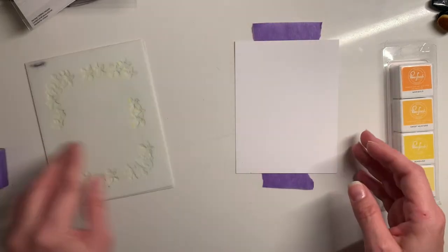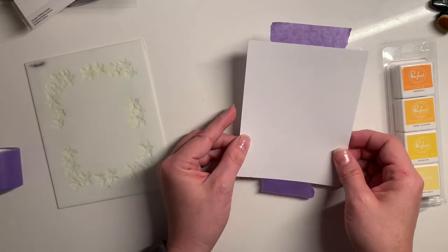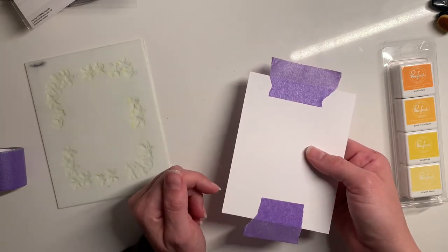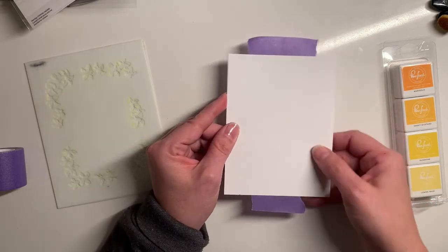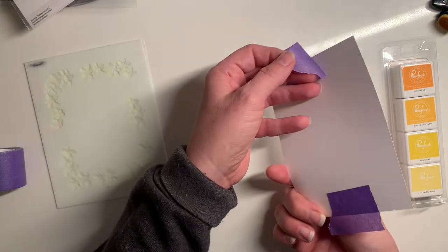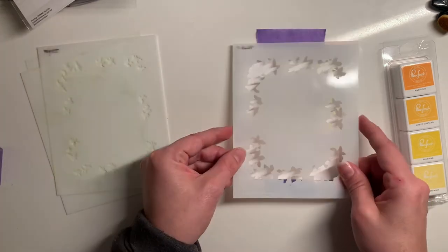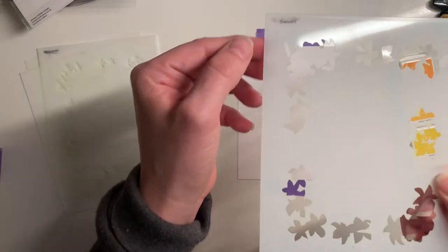I already have my piece of paper cut to card front size, four and a quarter by five and a half. I have taken a little bit of purple tape and stuck it onto the back. You can use Spellbinders tape as well, or a Post-it note — whatever you want to use that is low tack so it's not going to damage your paper. I left it hanging off the edge a little bit so I can stick my stencil on there and it's going to hold my stencil too.